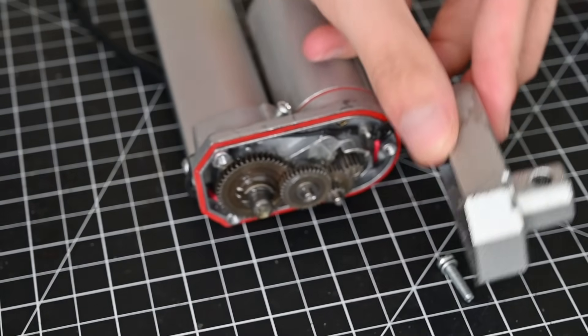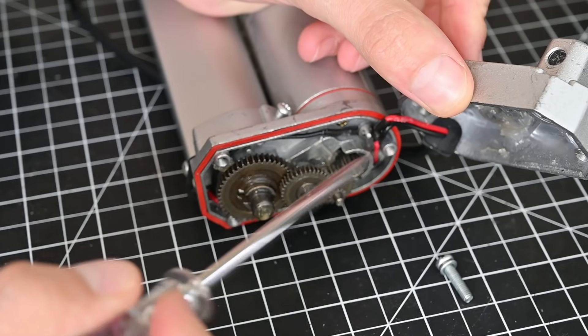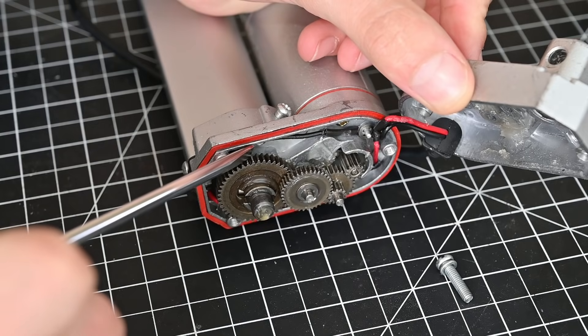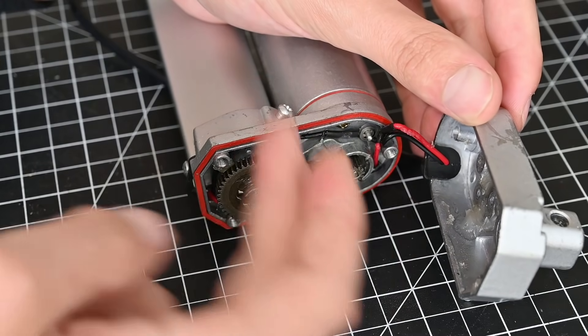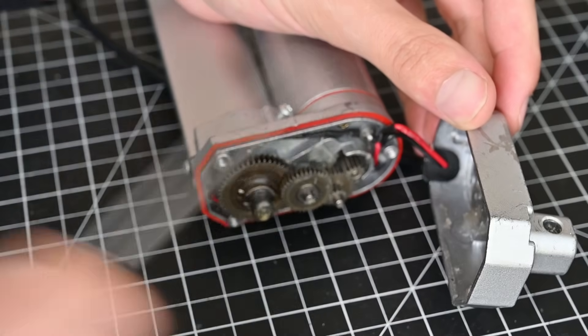Taking this rear cover off, we can see that there is a series of gears. The first one comes from the motor, and then it gets progressively geared down until it turns the shaft right here. There's also this thick petroleum grease all throughout this — I'm guessing that's what these seals are, to make sure all that grease stays in there.